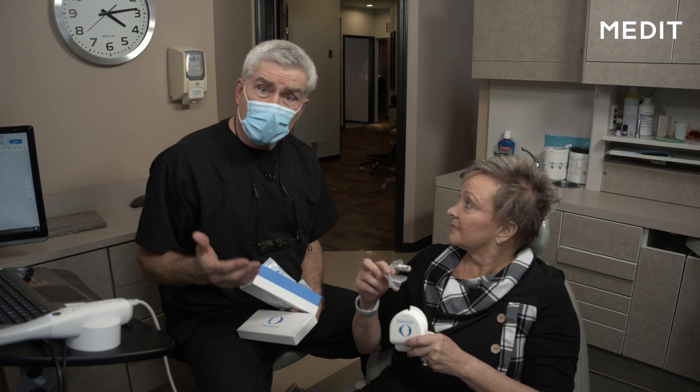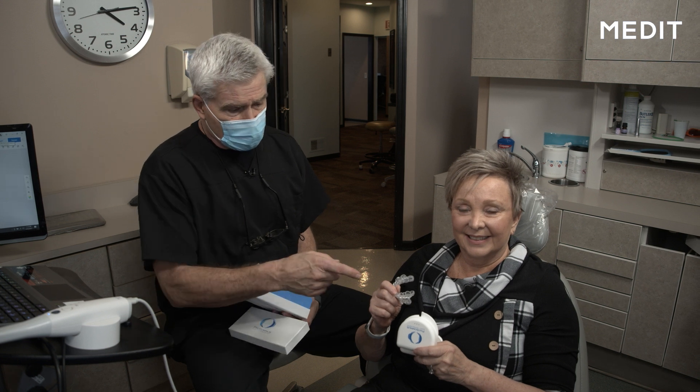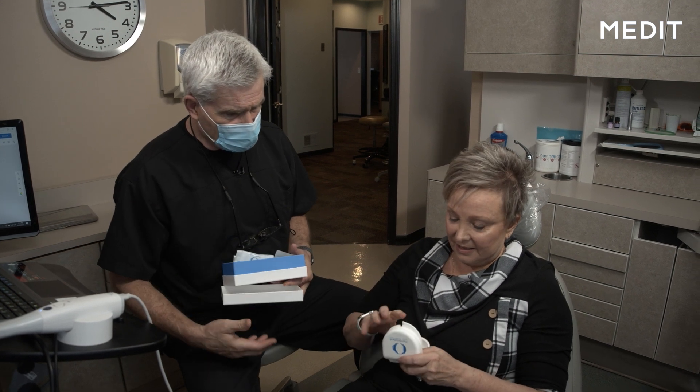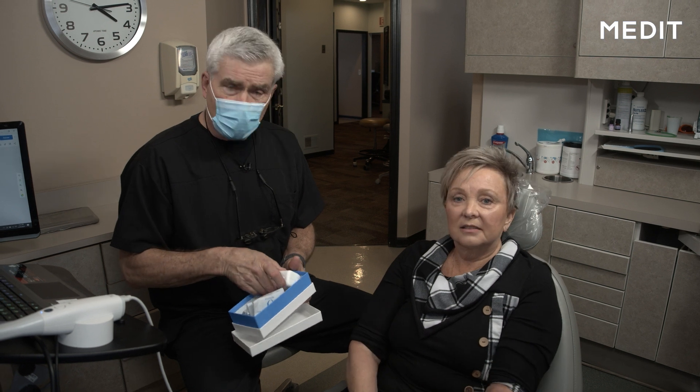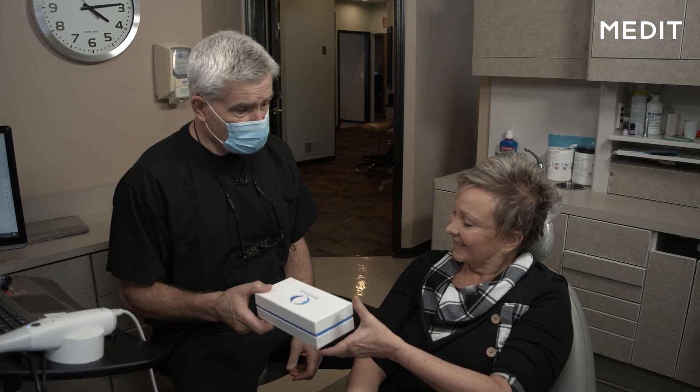So what we've done now is we've gone ahead and delivered Denise's case. She's going to pop those back in. The good news is they dropped right in and fit beautifully. She's got her extra arches, a nice little box from Persomnus, her personal case, and we got those back in pretty quick time. They fit comfortably and everything felt great. Thank you very much.